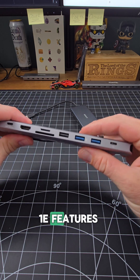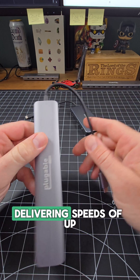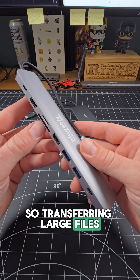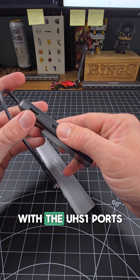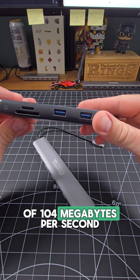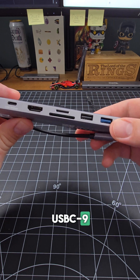The Pluggable USB-C 9N1E features dual UHS-II card slots delivering speeds of up to 312 megabytes per second. So transferring large files from a DSLR or GoPro, for example, are going to be considerably faster than Anker's UHS-I ports, which are only capable of 104 megabytes per second. That's three times the speed from the Pluggable USB-C 9N1E.